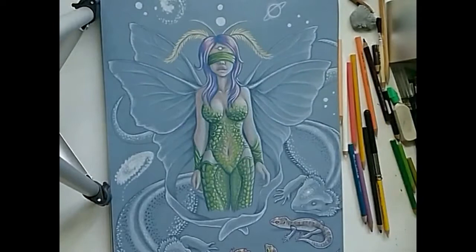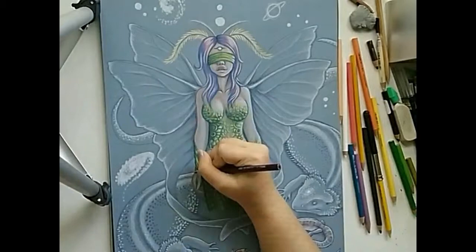For a finishing touch, black cherry was used to outline the fairy and some of the clothing texture.